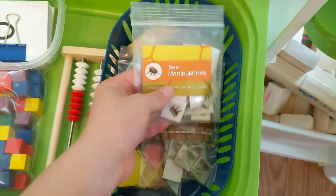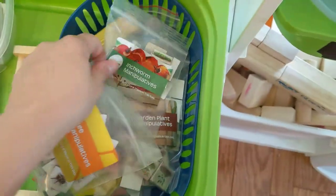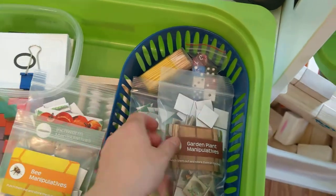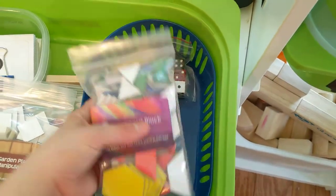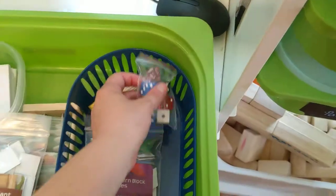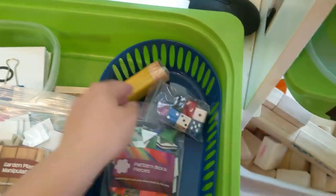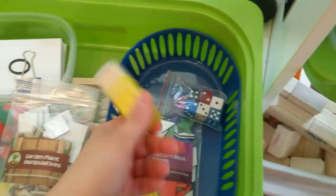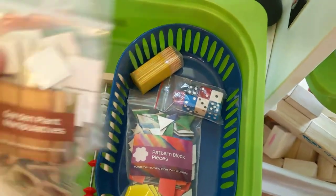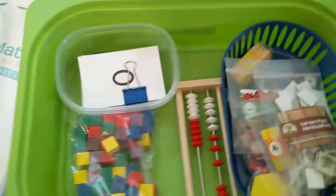In the bag manipulatives for Math K there are inchworms, garden plants and different things like that, a huge bag of pattern blocks, and a die that came with it. I've also collected extra dice over the years so I just put them in there. And then a box of toothpicks. That concludes everything I have here for math this year, and I'm so excited to use them because they are gorgeous.